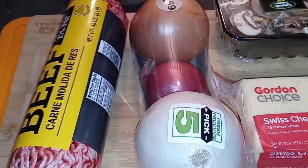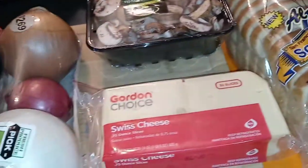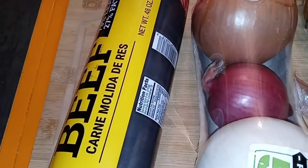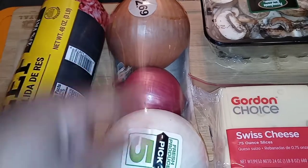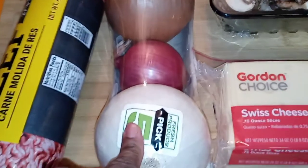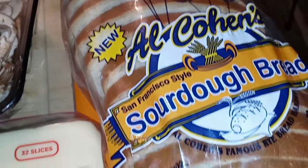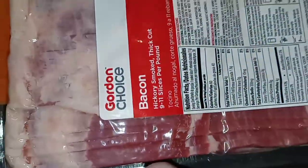What is poppin' YouTube fam? Today we have a nice little special treat. Can you guys guess what I'm making? We got bacon, we got ground beef, we got onion, probably white. We got some swiss cheese, we got some nice sliced baby portabella mushrooms, and we have some delicious sourdough sliced bread. We're making bacon swiss mushroom burgers. Let's get into it!